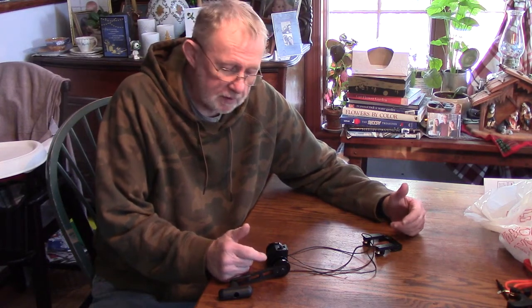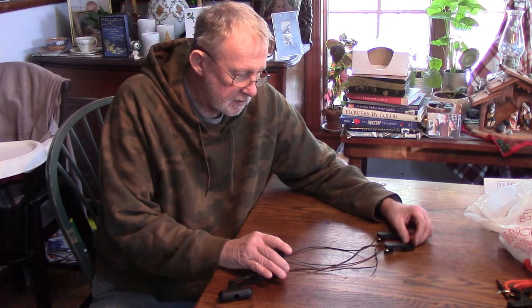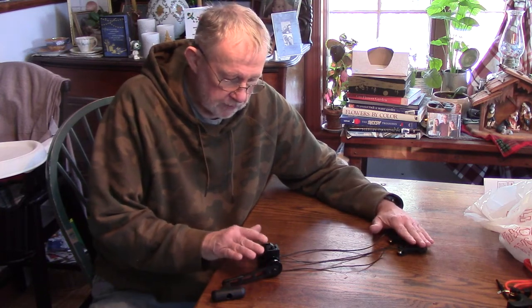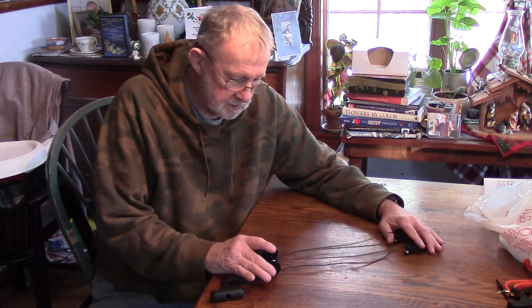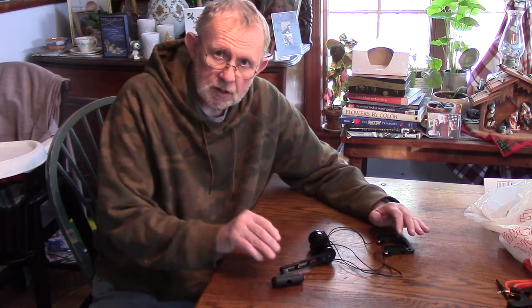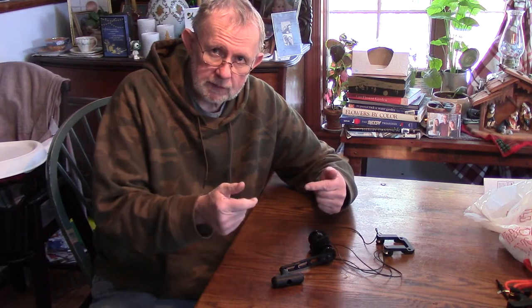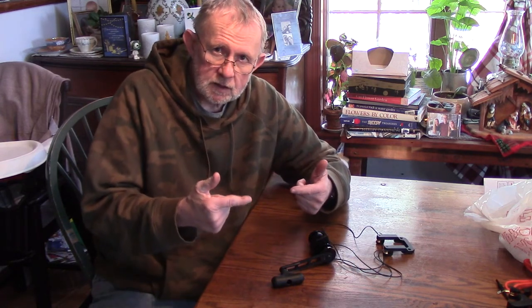Let me give you my initial thoughts on this cocking device by Centerpoint. First off, it only fits Centerpoint bows — that's not necessarily a negative thing, because they designed it to fit just that one. It does fit very well, goes together very easily, and it's very solidly built. This is all metal — the pulleys, everything, the shaft — all metal. The only plastic is the very crank on the handle. It is very easy to use. You'll find some initial difficulty getting things started, but once it breaks over the cams on the bow, it comes back very easily.